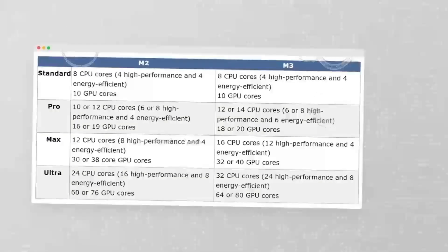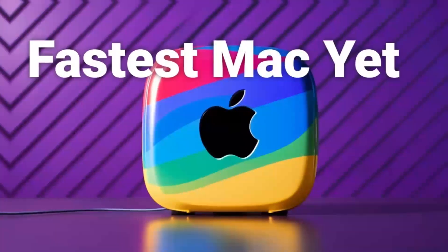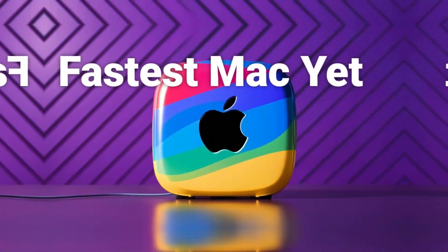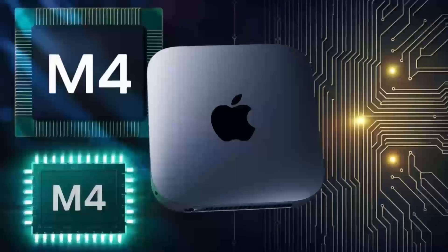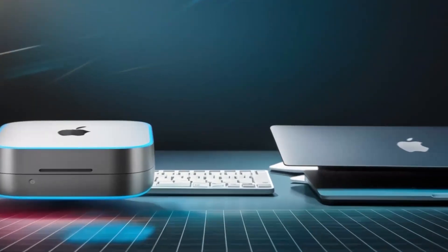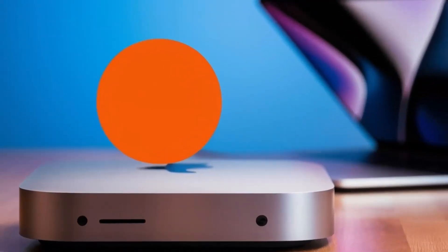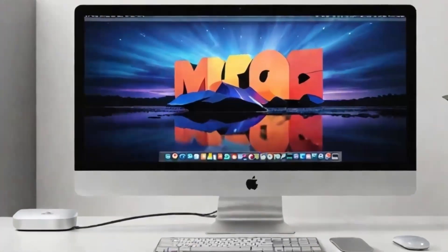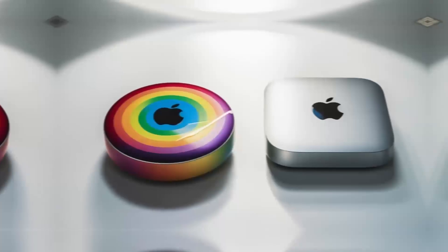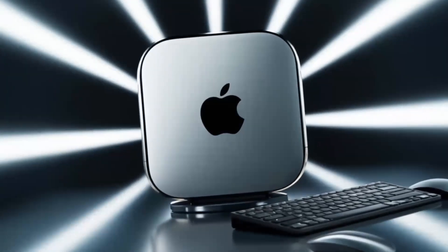One of the standout features is the impressive range of ports. The hub includes two USB-C ports with Thunderbolt 4, ensuring rapid data transfer and the ability to connect high-performance accessories like external storage drives. Additionally, it offers USB ports for older devices, an HDMI port for external monitors, and even an Ethernet port for a stable wired connection. All of this is housed in a compact, sleek design with a premium aluminum finish that won't clutter your desk.